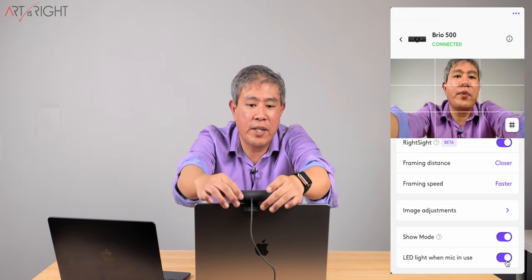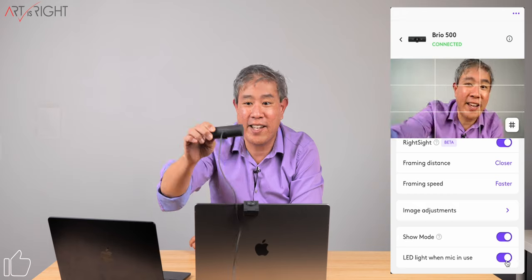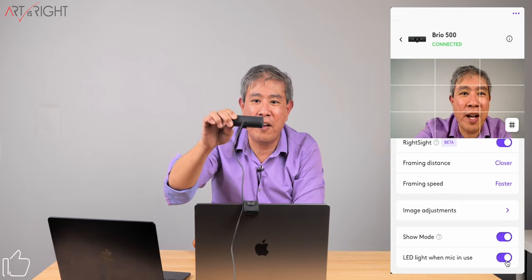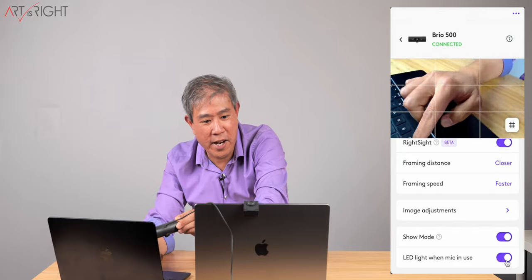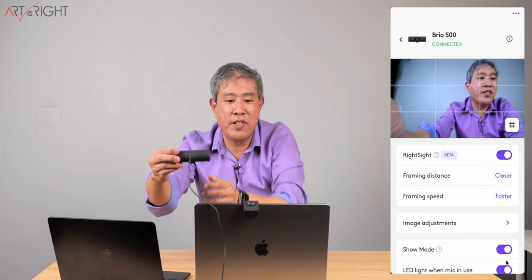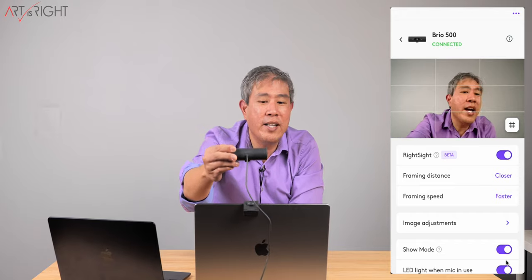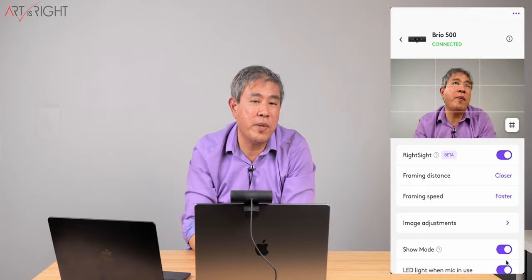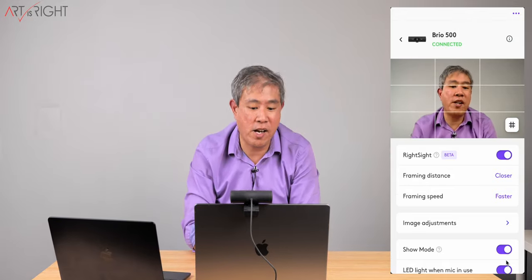One thing I really like about this webcam compared to anything built into a screen is that I can pick it up, move it around, and show somebody something up close — like the keys on a MacBook Air. You can do those things by just picking it up and moving it around, which you can't do with a built-in webcam without lifting the entire laptop. And the 16-inch MacBook Pro is kind of a beast.